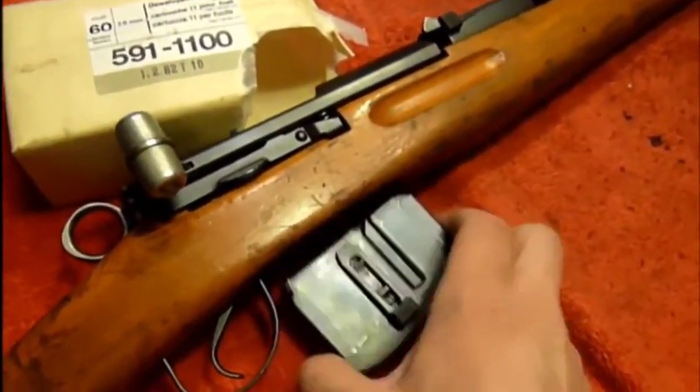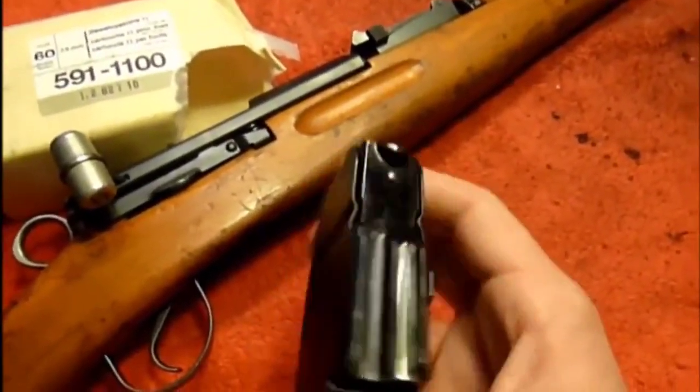It's got a detachable box magazine, which today I was just loading five in it.